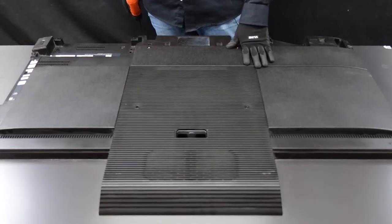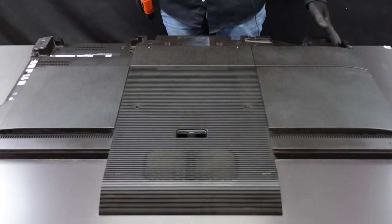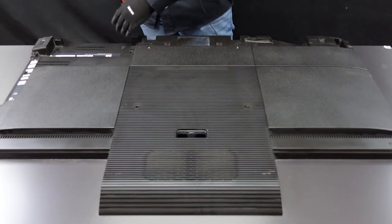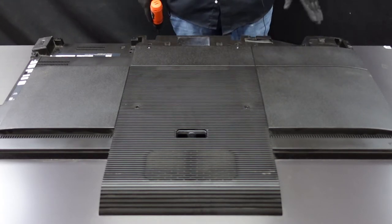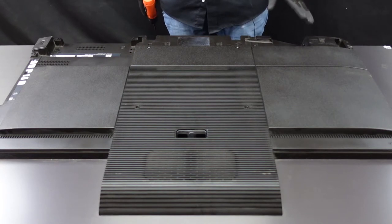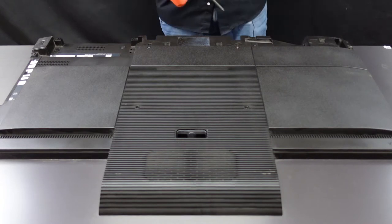So this is the back of this Sony unit. There are some screws here along the bottom that we're going to have to get out, and I will show you how to remove this back plate as well. It's not real complicated. There are a couple things that we're going to have to touch on, but first things first, let's get all of the screws out and then we'll move on to the second step.